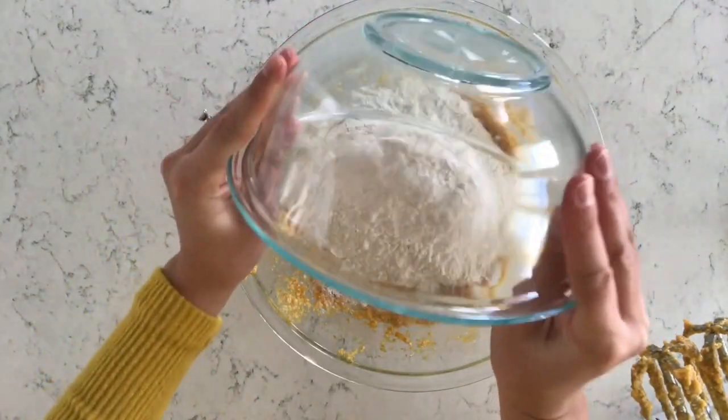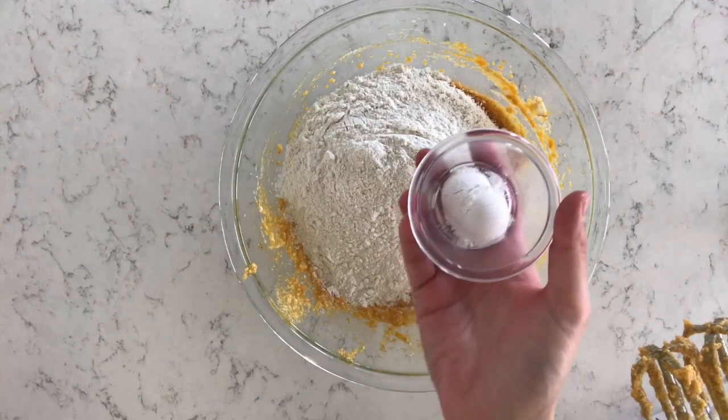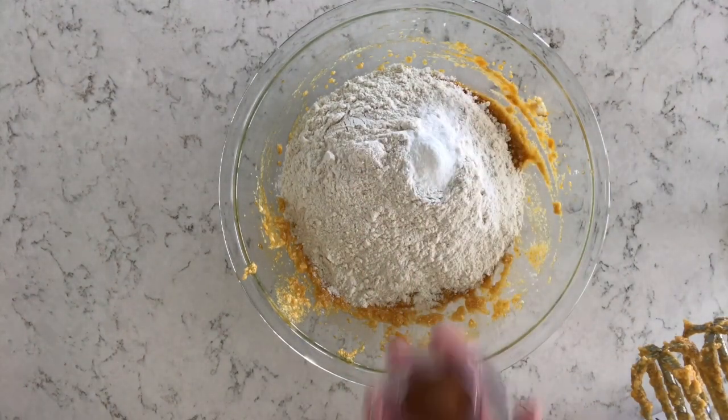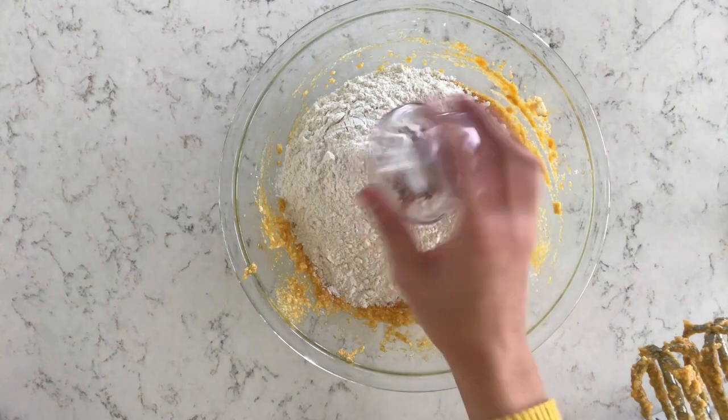Next I've got three and one-fourths cups of all-purpose flour, two teaspoons of baking soda, and one teaspoon of baking powder. Then just a half teaspoon of cinnamon and a half teaspoon of salt.